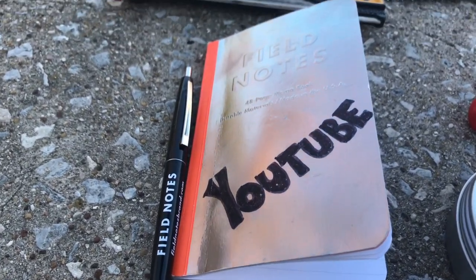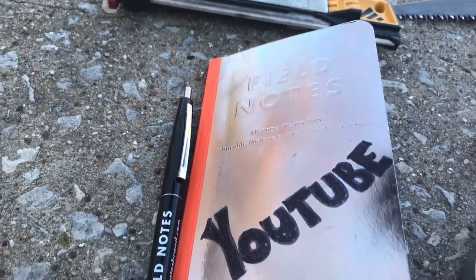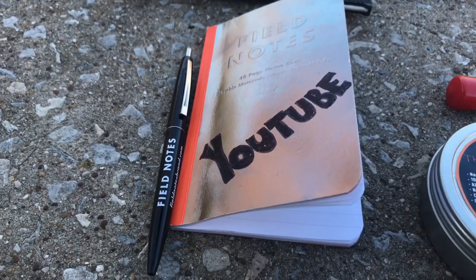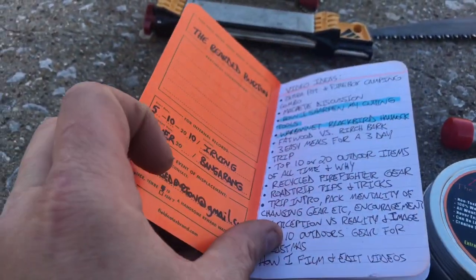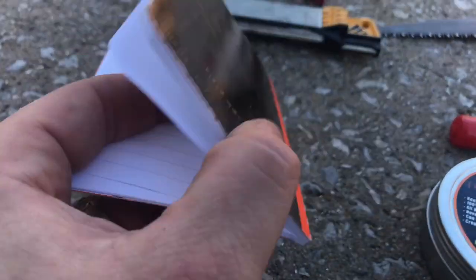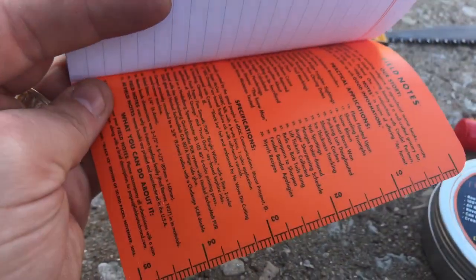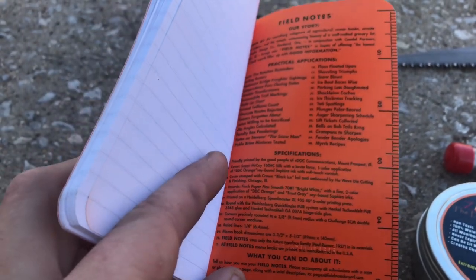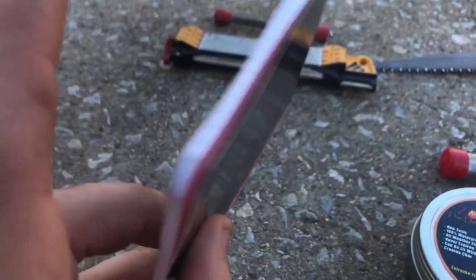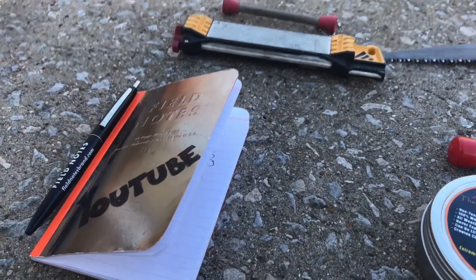First up with the stocking stuffers or smaller gifts, this is a company called Field Notes. They make some awesome little notebooks. They fit perfect in your pocket and there are actually a good amount of people that make different pouches and notebook covers for them. They make ones that are waterproof. This one I use for my YouTube channel, like different video ideas and projects coming up. They most all have a ruler on the back page - it comes in handy for tracking or wanting to measure a stick if you're working on carving stuff. Really awesome little notebooks.